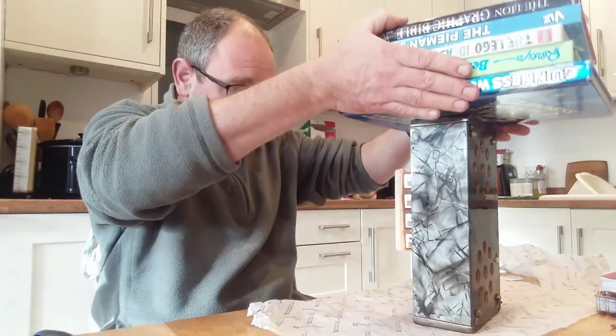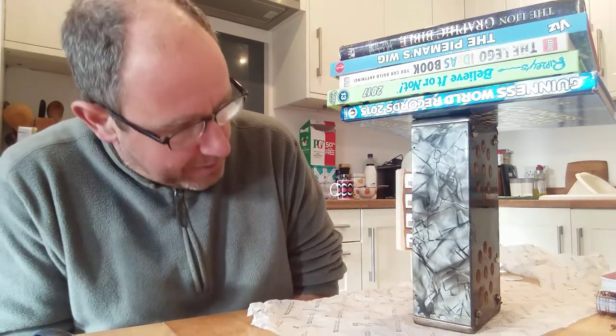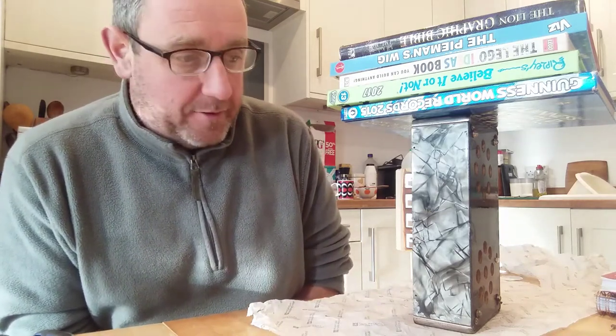Let's pop that on there. Look at that - it's a bit of significant weight on there. I'll leave that for an hour or two, and then just have a look. Hopefully get it all sorted out before anyone else comes back home and realises that I'm making a big mess on the kitchen table.